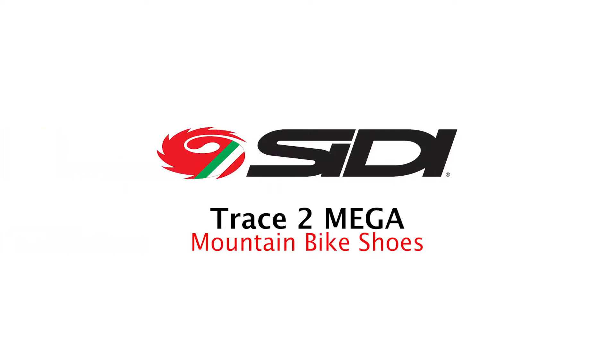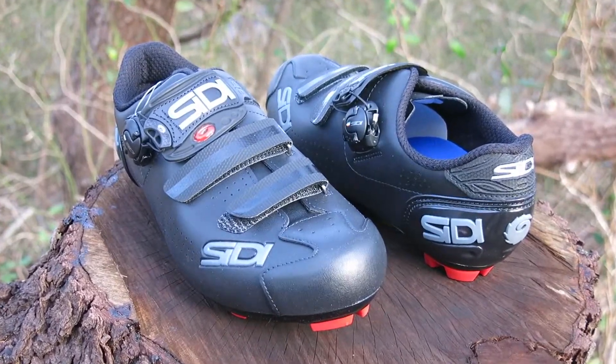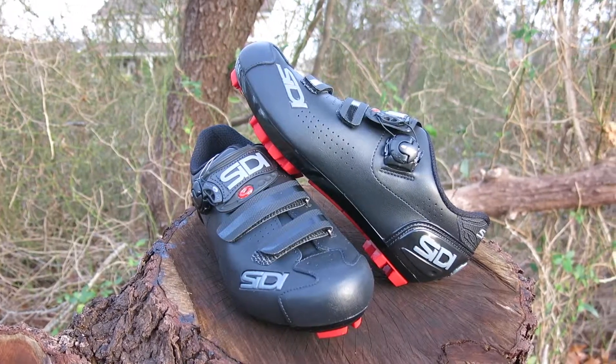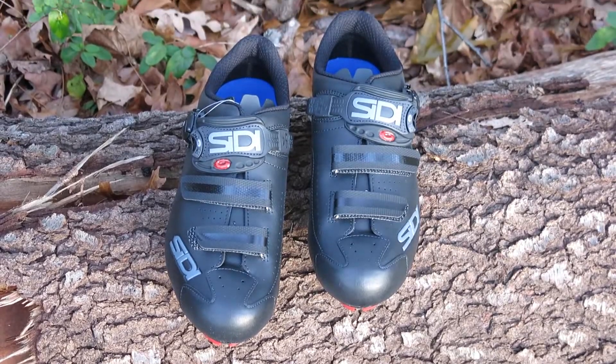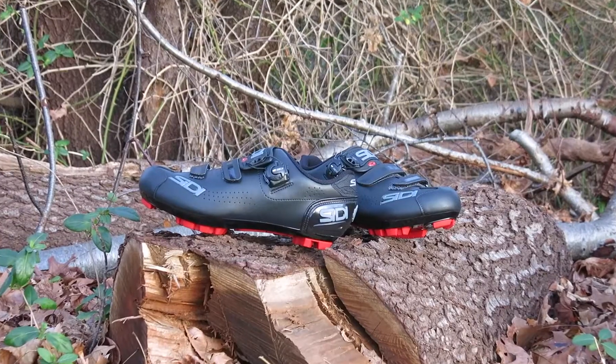Today we have the SIDI Trace 2 Mega Mountain Bike Shoes. For all you mountain bikers who are looking for more space in a shoe, look no further — the SIDI Trace 2 Mega is for you. This high-volume mountain bike shoe from SIDI packs enough space for you to spread out your toes for long rides without getting any hot spots from an uncomfortable and tight fit.